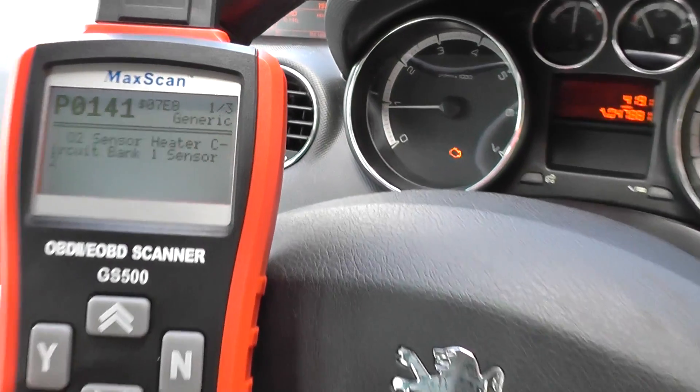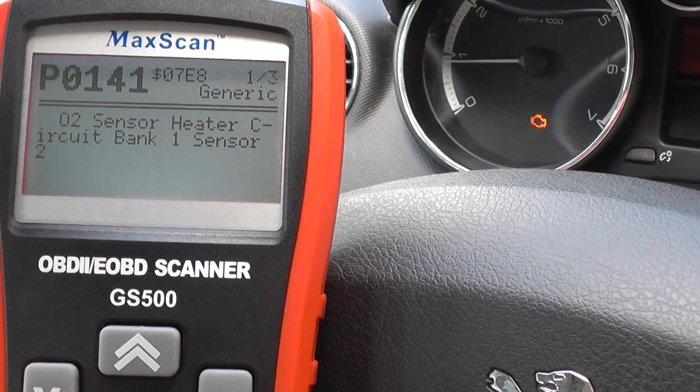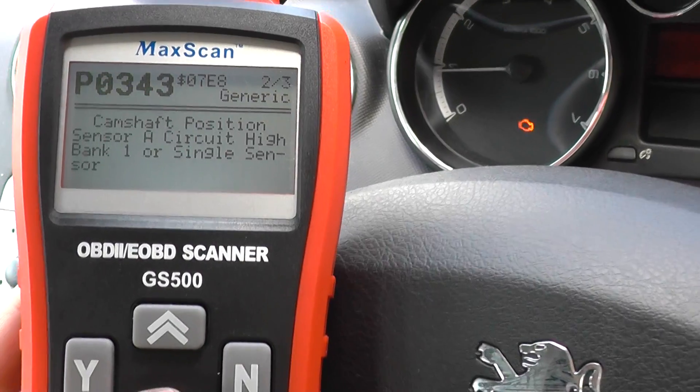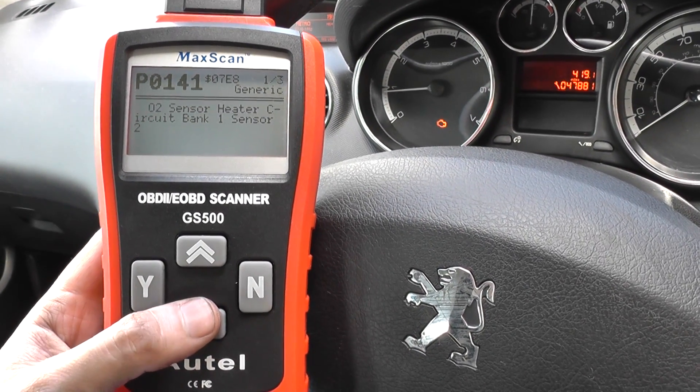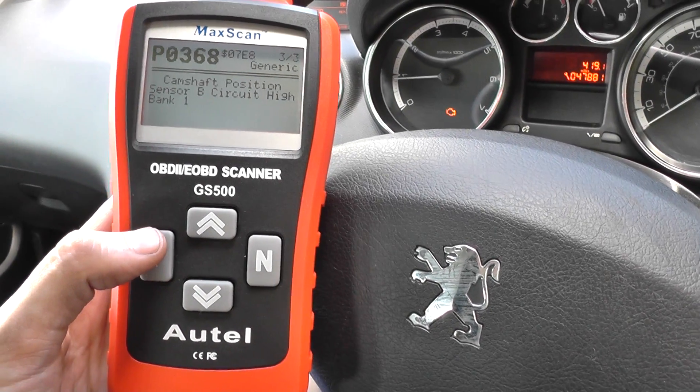It's telling us we've got three codes here. We've got P0141, O2 sensor, P0343 camshaft position, and P0368, which is another camshaft position fault.